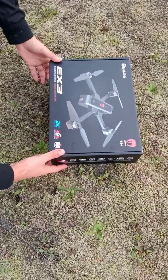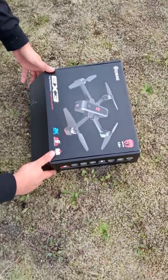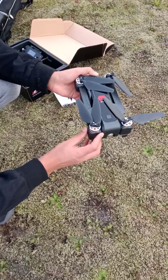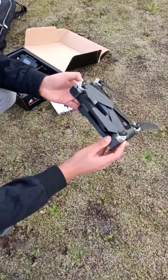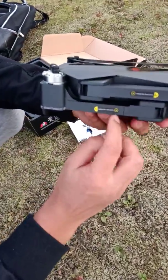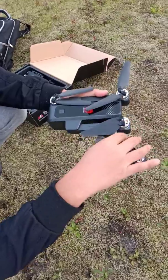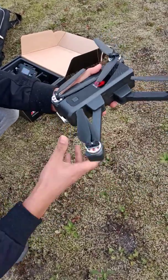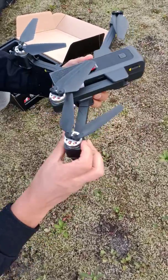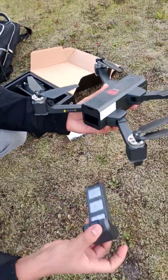Hello guys, today we are going to open the drone, try to fly it, and see how it works. Today is the video review day. You have the instructions written here — you open the first wing and then the second, the same goes to the other side. Open the down one first and then the front one.